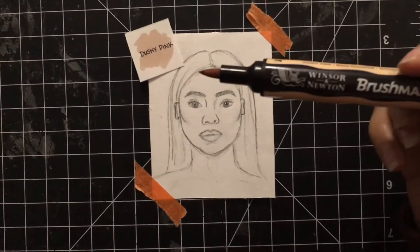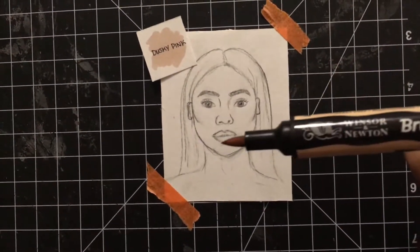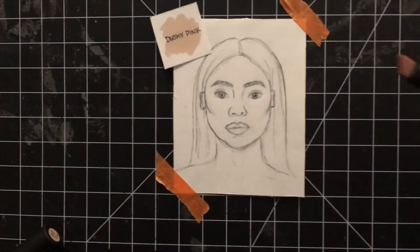I'm going to be using Dusky Pink by Brushmarker. I like them because they have this brush tip, which makes it really easy to blend and to get in all the creases. It also has a chiseled nib, which is really good for covering large spaces at the same time.